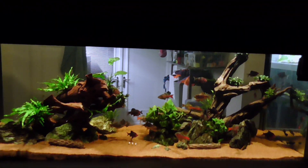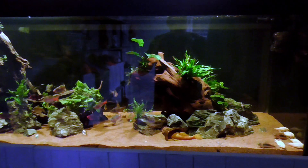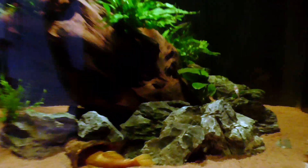Just gonna go to the other side now and we'll have a look from that side. We might have a bit of glare at this side because the tank behind has got a light on — I don't want to turn it off yet.